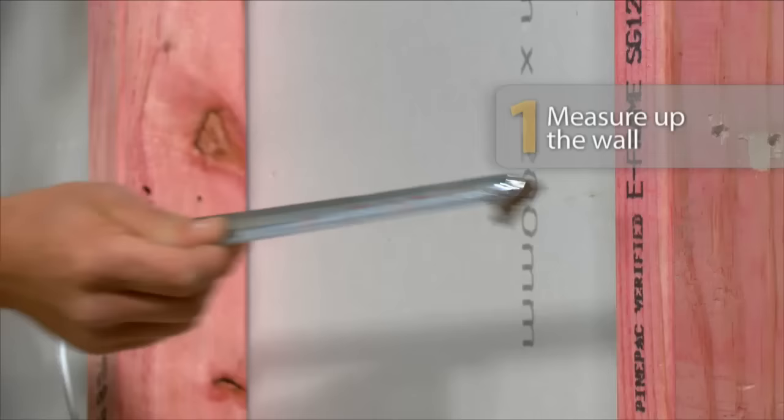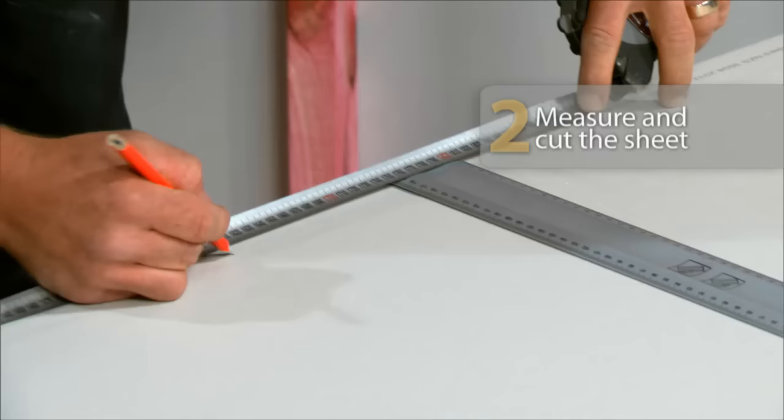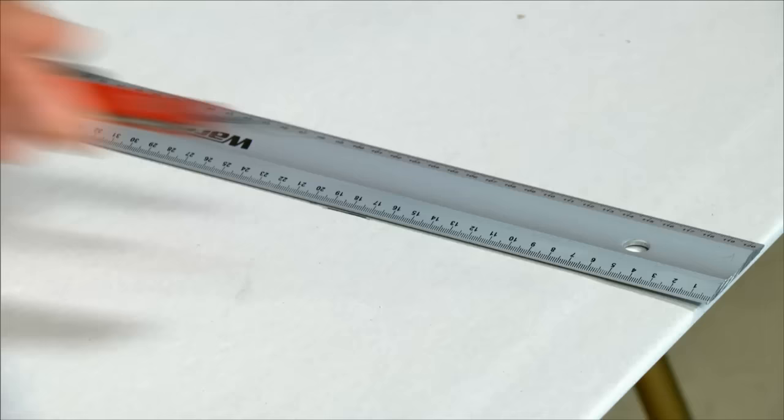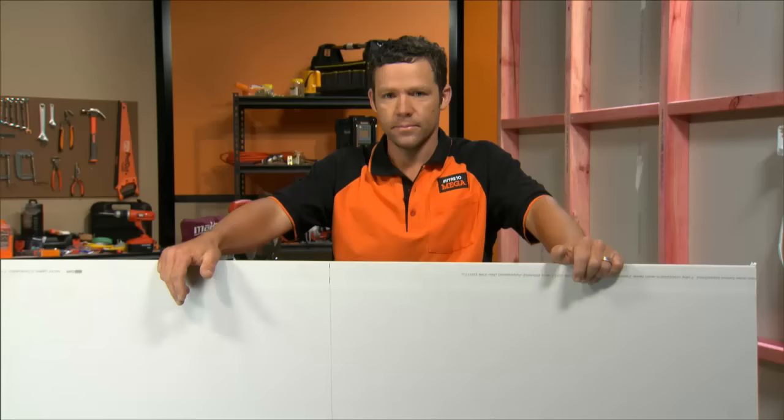The first thing we want to do is measure up your wall. The next thing we want to do is measure out our sheet. We need to use our ruler or straight edge. Put that on the marks. We just make a nice little score with a good sharp knife.